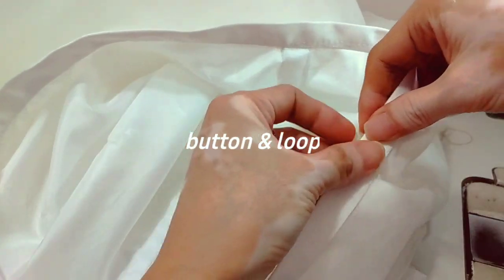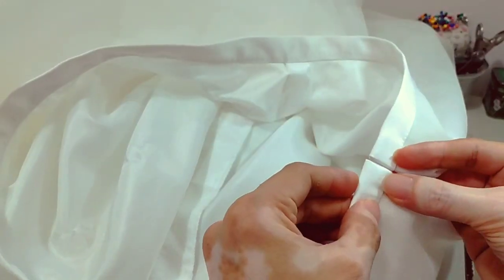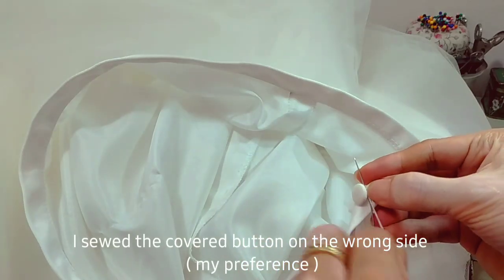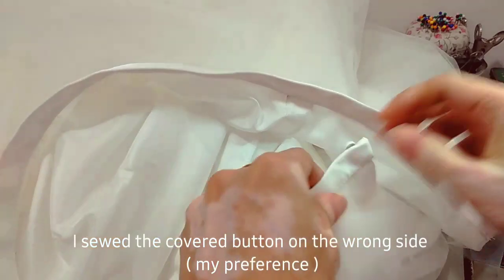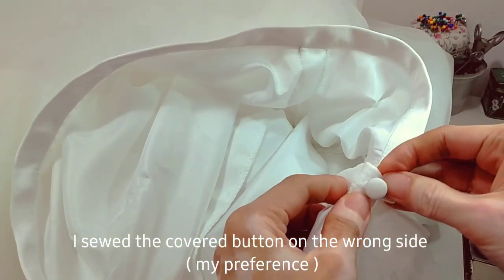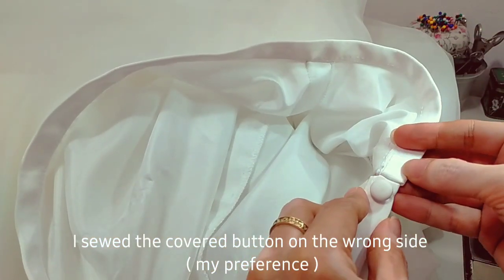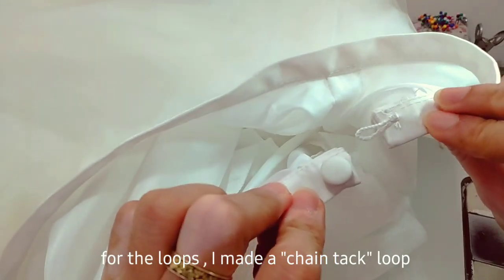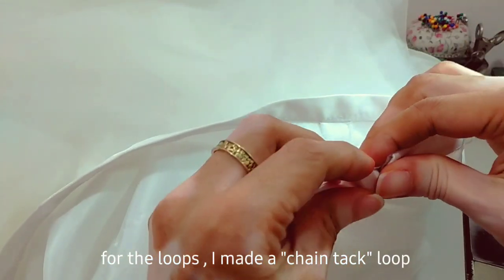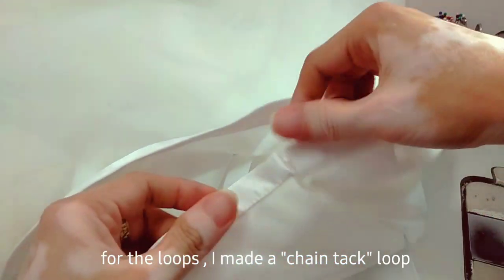To fasten the center back I used a covered button and chain tuck loop, or you can also use a hook and eye. And this is the final look of our detachable or removable tulle skirt.